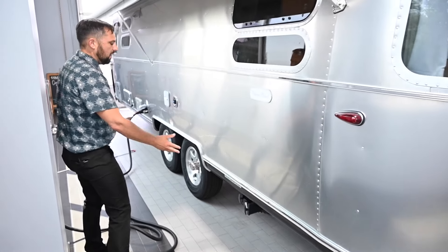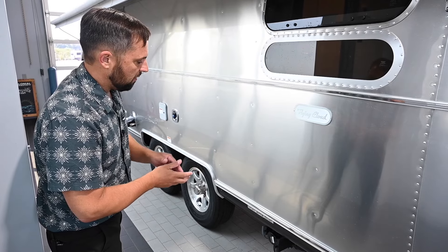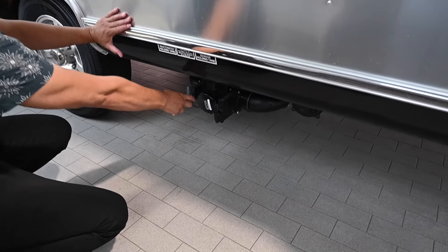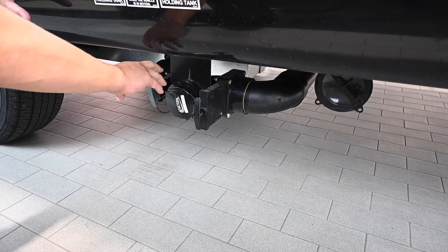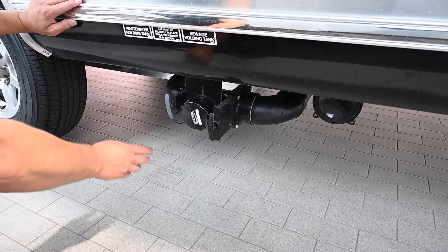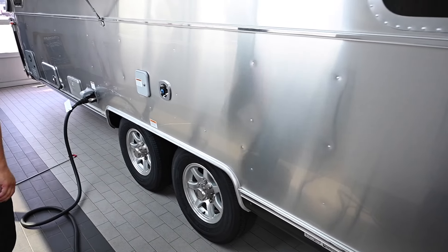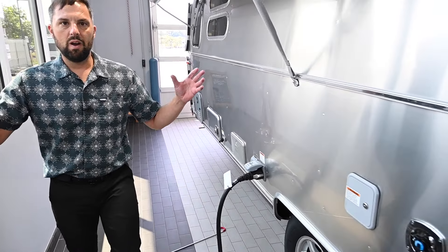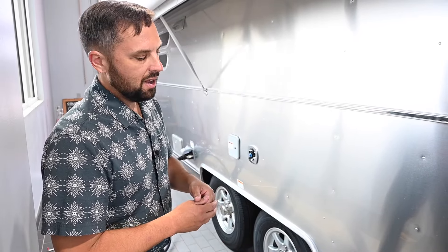This trailer has a 35-gallon black tank, a 37-gallon gray tank, and a 38-gallon freshwater tank. To discharge those tanks, take the cap off, snap on the waste hose, pull the black handle first and let your waste discharge, then close it and open the gray to let the soapy shower water wash out your waste hose. For a high-pressure flush, reopen the black, hook up a garden hose to the connection, take the cap off, turn the hose on, and a sprayer wand inside the tank will wash residual waste off the walls. Do this every time so your trailer doesn't smell when stored.